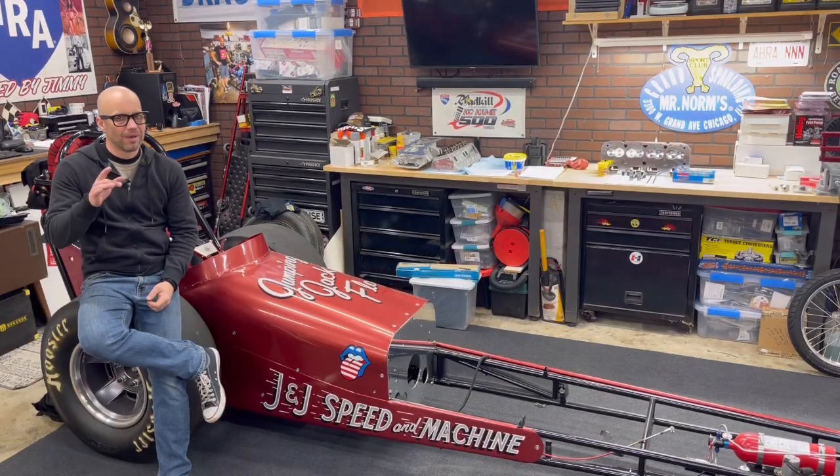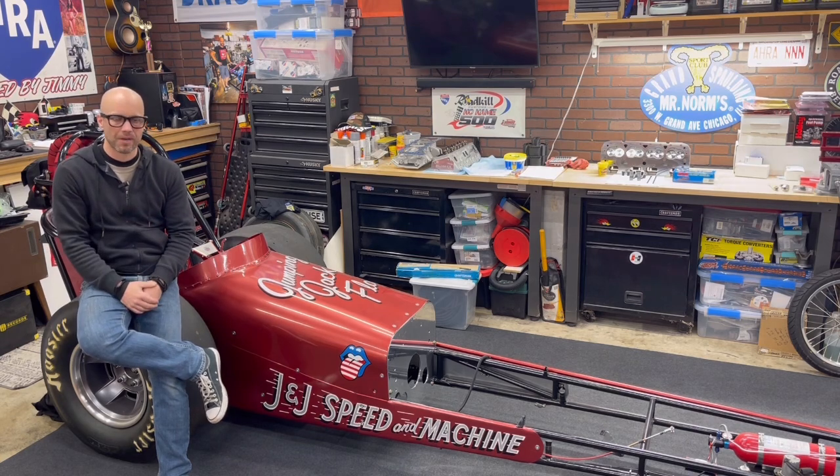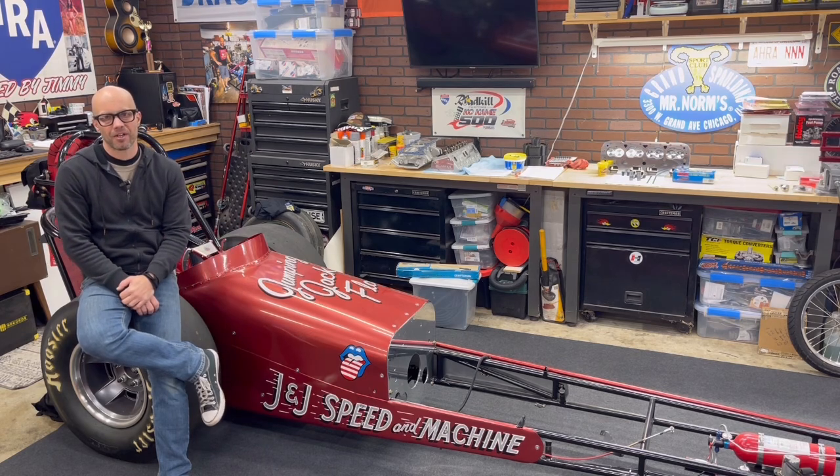Jeffro from 2Hacks Garage. We're going to be back on that 311 cubic inch small block Chevy Ripper that's going to go in Jumping Jack Flash, my nostalgia front engine dragster.